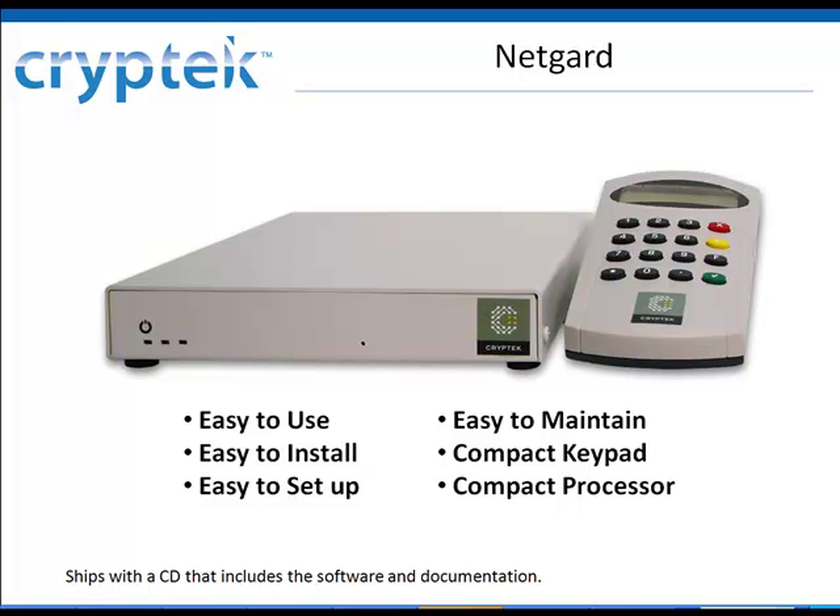NetGuard by API Cryptek offers an easy-to-install, highly cost-effective way for organizations to painlessly meet this requirement. With NetGuard, organizations can continue to use their existing multifunction devices without having to pay the high cost of replacement.